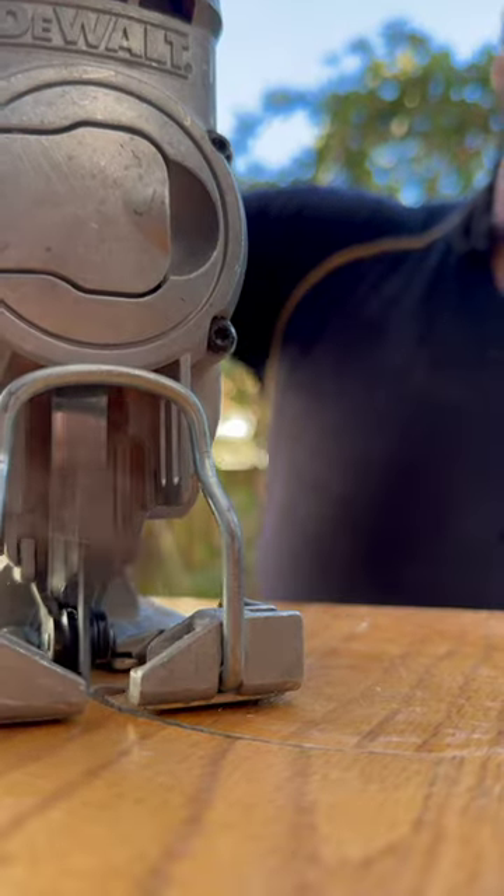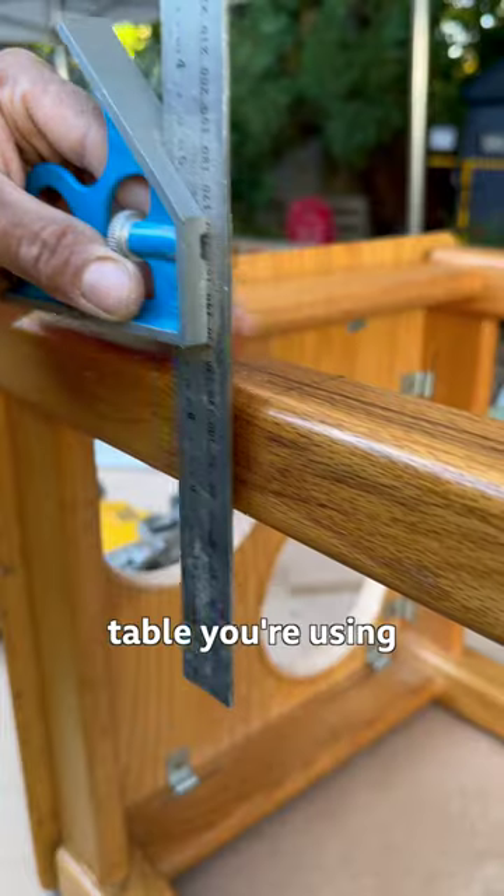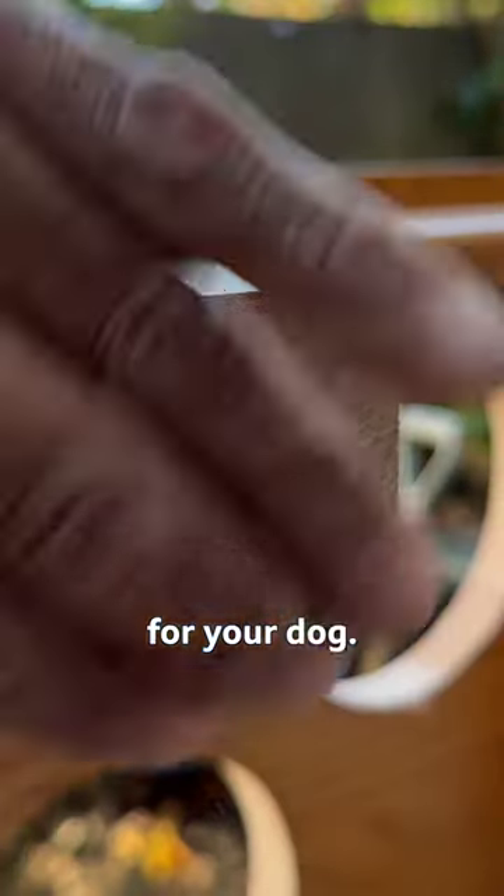Cut out the hole. Depending on the size of the legs of the table you're using and how tall your dog is, cut the legs to the height that is suitable for your dog.